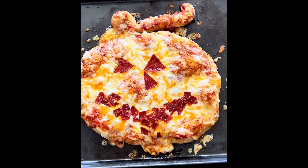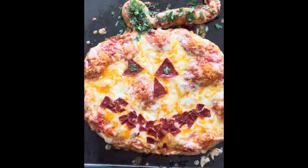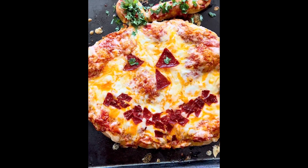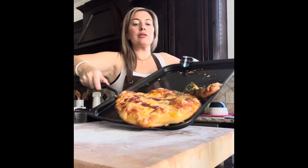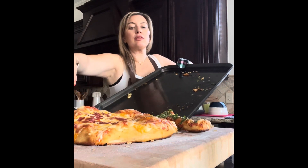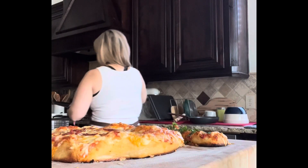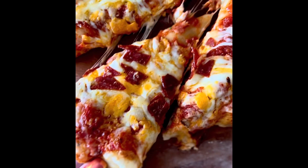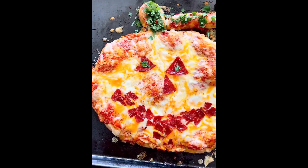Bake it for about 10 to 15 minutes, keeping an eye on it and rotating it in the oven so all the edges of the pizza crust turn nice and golden brown. At the end, you can use some basil or cilantro or whatever herbs you'd like to create the stem and little leaf. You can find all the directions at Sip Bite Go. I hope you make this awesome Halloween pizza — it's so tasty and who doesn't love that festive shape! Till next time, have a great day!